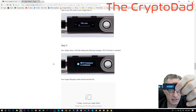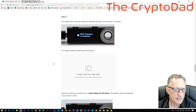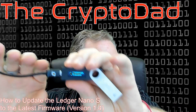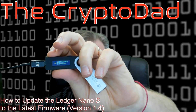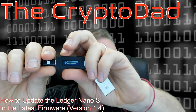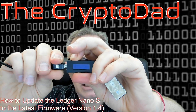We get to this point where it says the firmware is outdated, and it wants us to unplug and replug while holding the left button. The left button is the button closest to the connector. That is the button I'm going to hold. I'm going to hold it down and then I should see the bootloader. So, unplug and replug while holding it down — I'm going to hold it, unplug, and then plug it back in while continuing to hold the button.